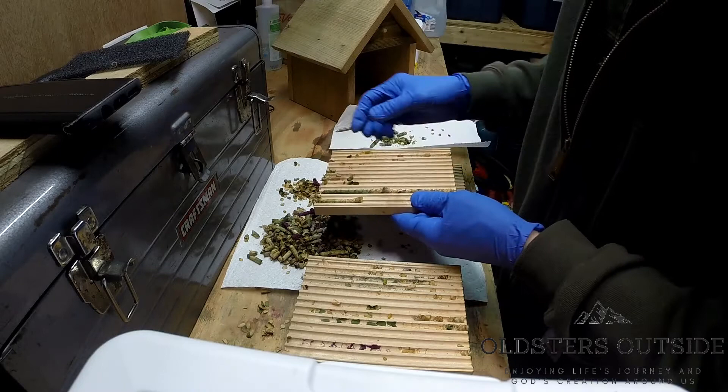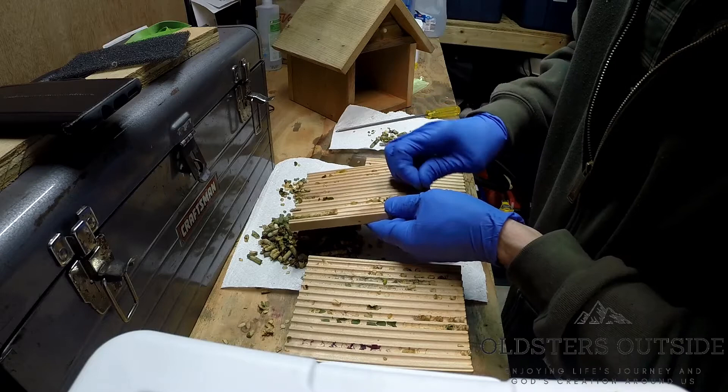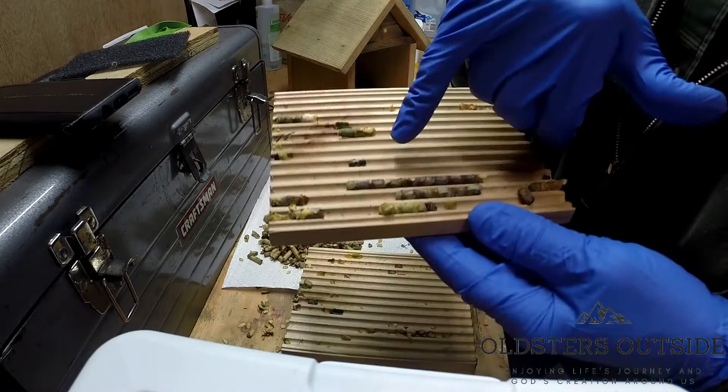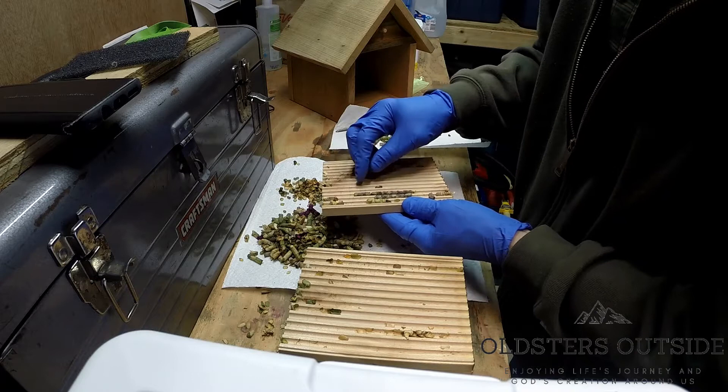We've gone through just about the whole stack. Other than those larvae, I haven't seen anything else. Still running into these big sections of just petals. Being real gentle popping those out of there seems to be working real well. Down to the last one — I do see a couple of dead bees here. They gave it their all. Just finishing these up.